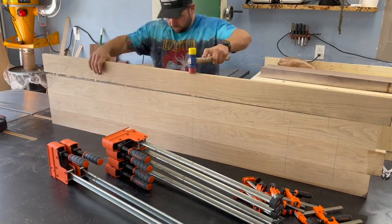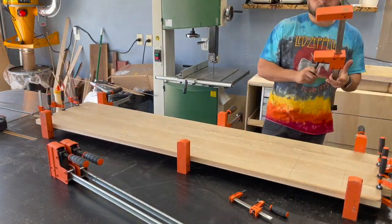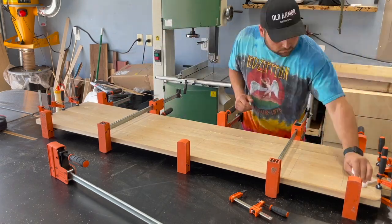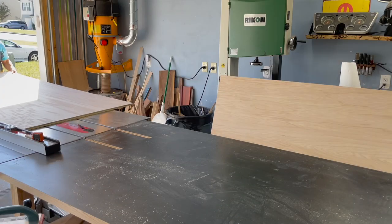Going down the line on each board. For the ends it's always good to put little F-style clamps on there just to help keep everything lined up — it really does make a big difference in the amount of cleanup you'll have to do later.